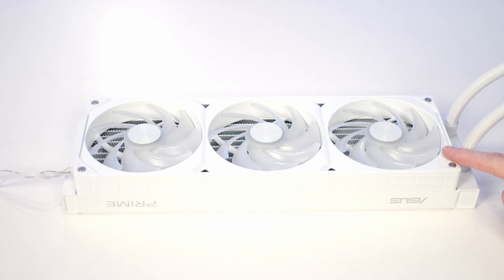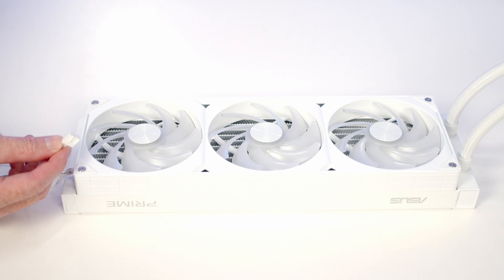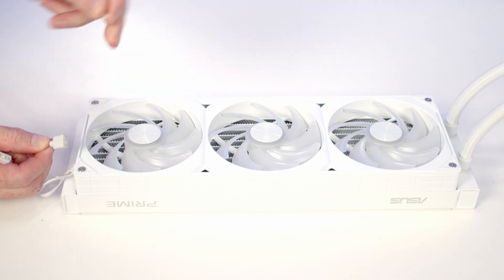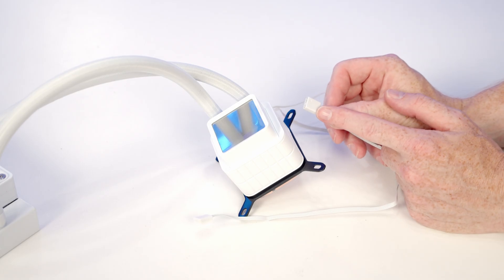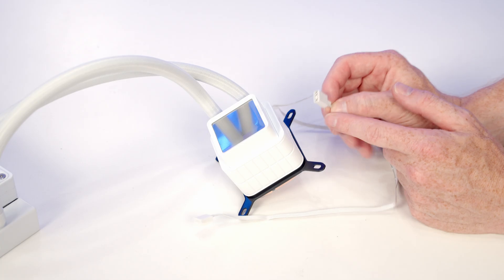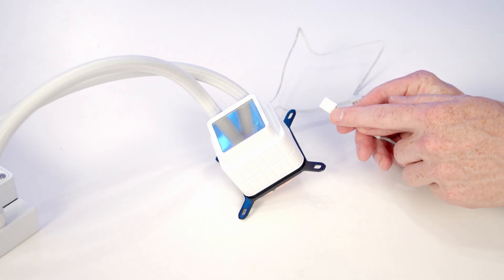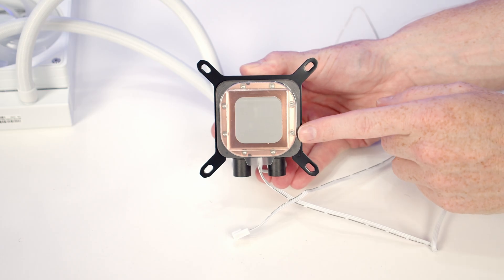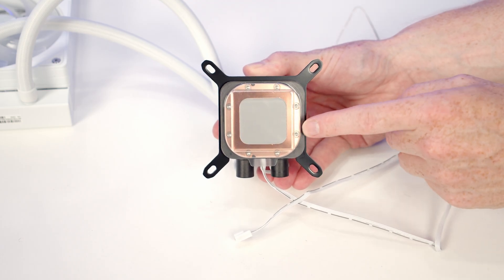In terms of installing our AIO, it's great to see that the fans are pre-installed on our radiator — one less thing to do. From the fans we've got two cables: a PWM cable to plug into our CPU fan header, and a three-pin 5V ARGB cable to plug into an ARGB header on our motherboard. We've also got a daisy-chainable connector into which we'll plug the ARGB cable coming from our pump, so there's only one ARGB header needed on the motherboard. The other cable from the pump is a four-pin PWM cable going into our pump header. It's great to see thermal paste pre-applied to the cooler — one less job to do.